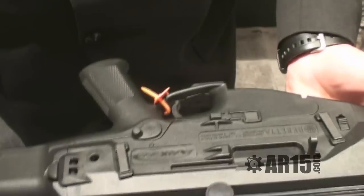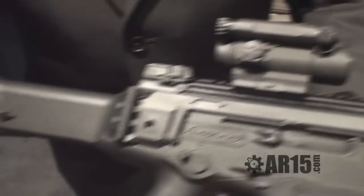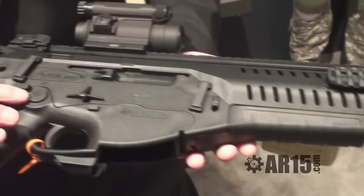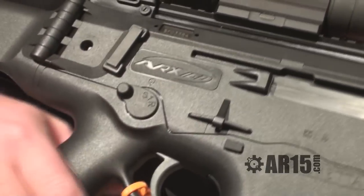There are sling attachment points all around the weapon system. It has an ambidextrous selector: one position for semi-auto, S for safe, and R for rapid fire.